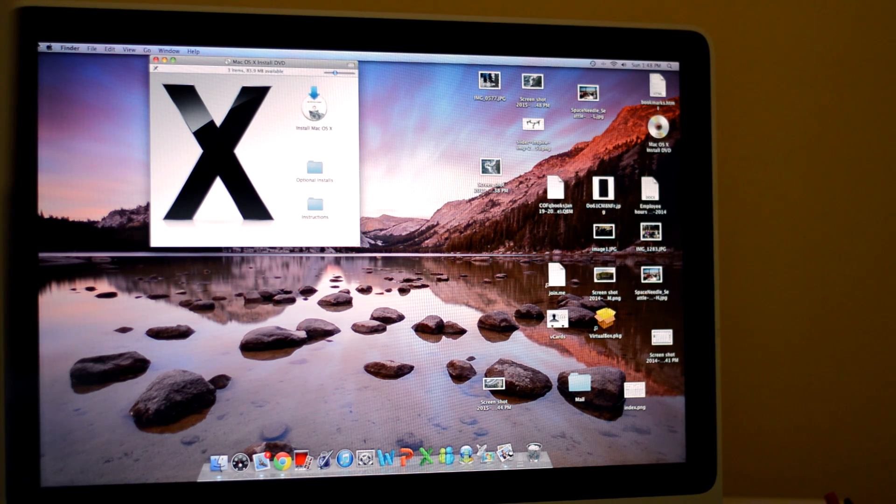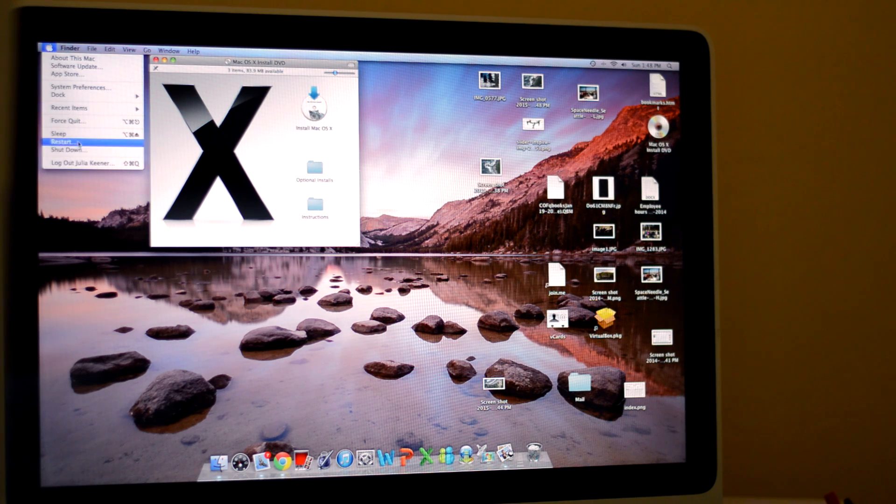Now what I'm going to do is go to the top and restart the Mac. The most important thing is that when it's restarting — when it first turns on — you have to hold Option on older computers and Command R on newer computers. This brings up the option to delete everything and install the new software.